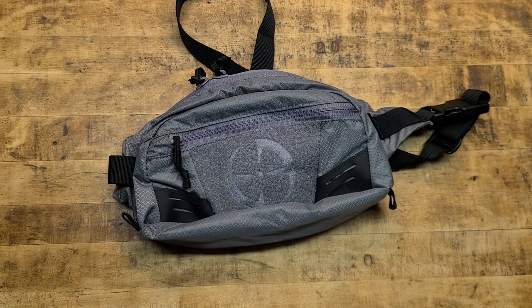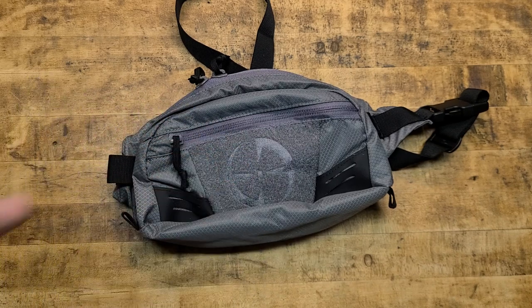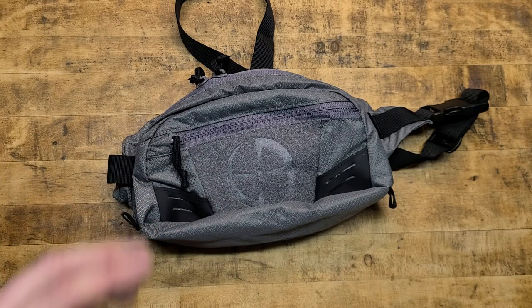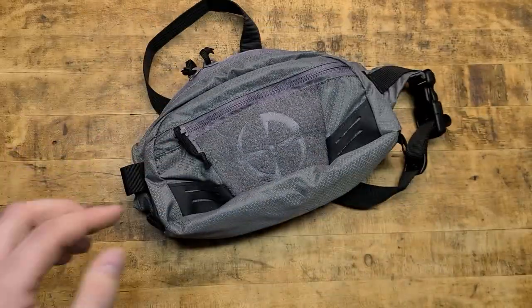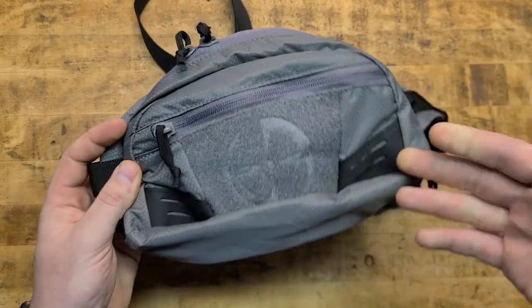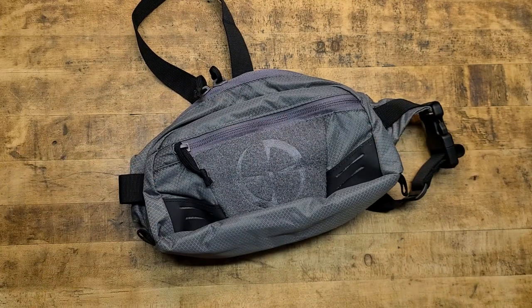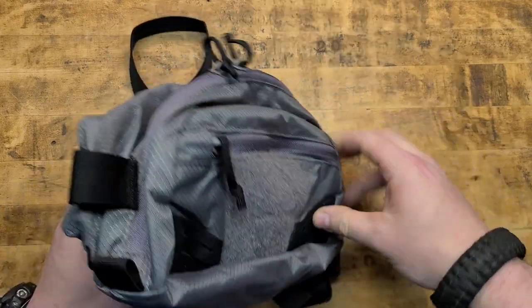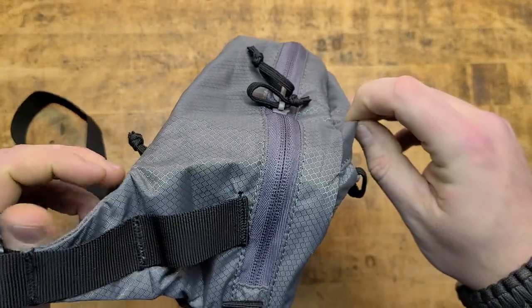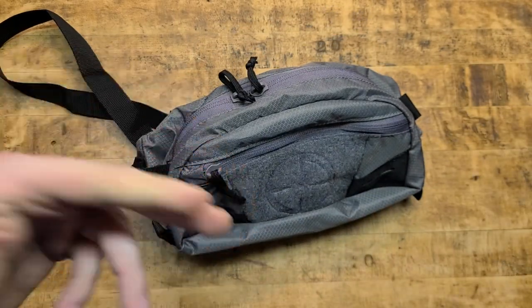I really liked the gray color like this because it does a good job of blending in both in a city environment and out in the woods. It's very subdued, a very plain color, doesn't stick out. They also do a Navy blue and an OD green — no flat dark earth or any camo patterns as of yet, but who knows, it might be coming in the future. The weight is 0.5 pounds, extremely lightweight due to the nylon ripstop style fabric. Dimensions are six and a half inches tall, eleven and a half inches long, and it expands out about three and a half inches deep.